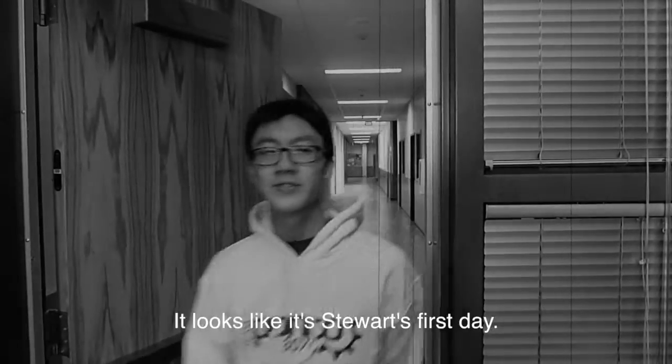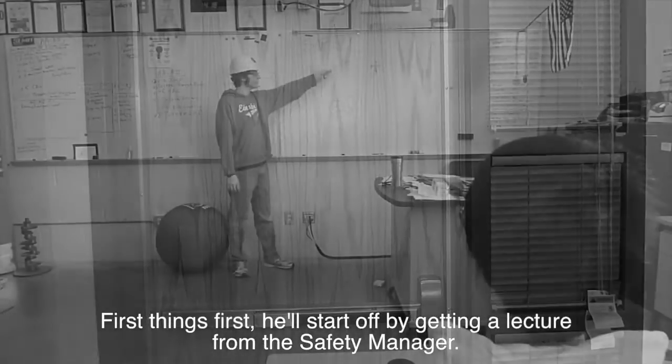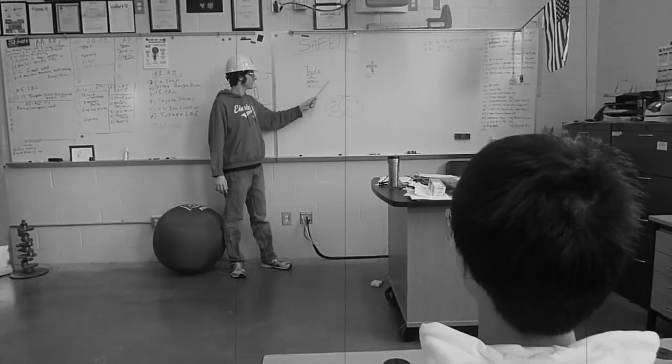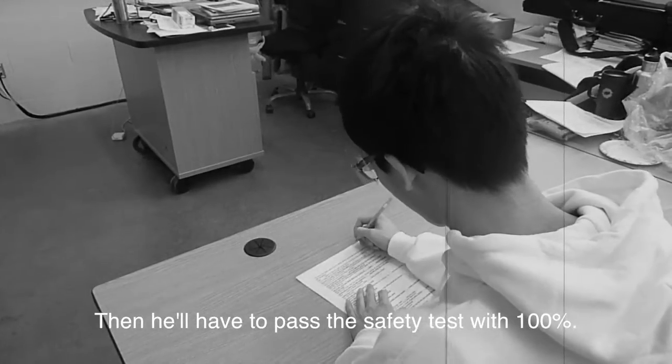It looks like it's Stuart's first day. First things first, he'll start off by getting a lecture from the safety manager. Then he'll have to pass the safety test with 100%.